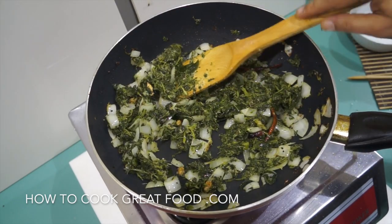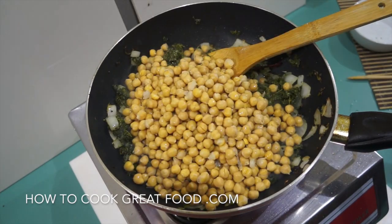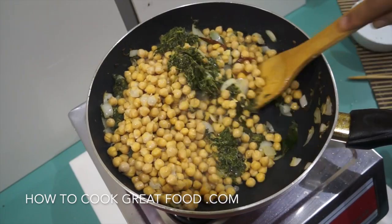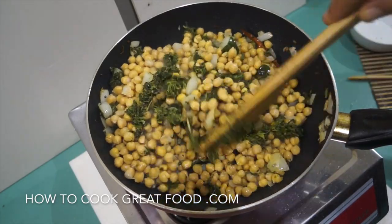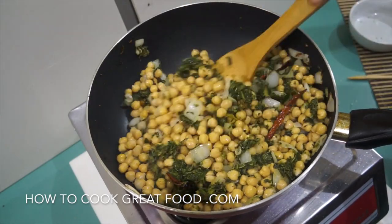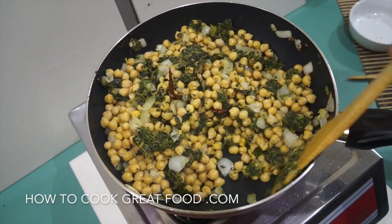It's time now to add our chickpeas — or channa. Again, another couple of minutes just to get some heat through the chickpeas and get some of those lovely spices on them. Keep stirring all the time.